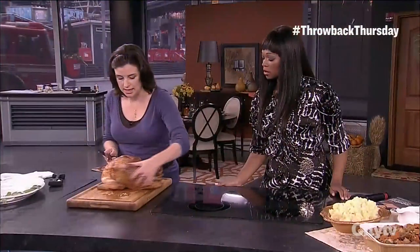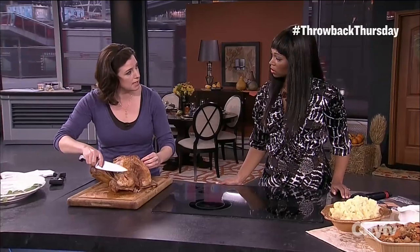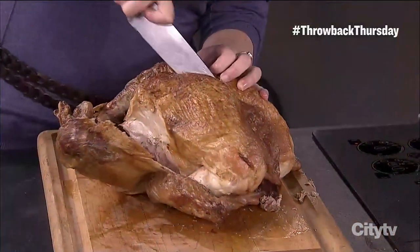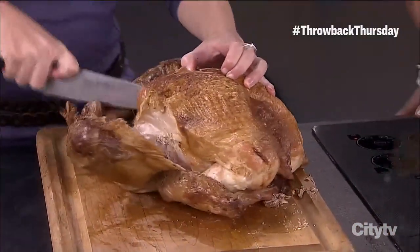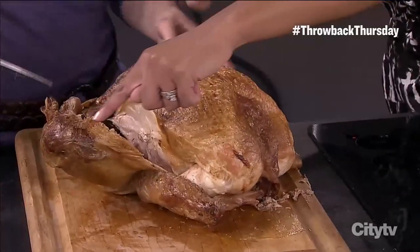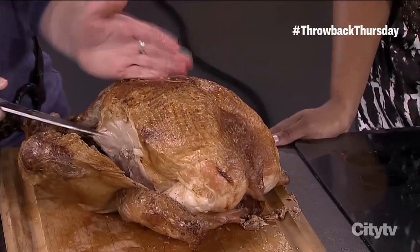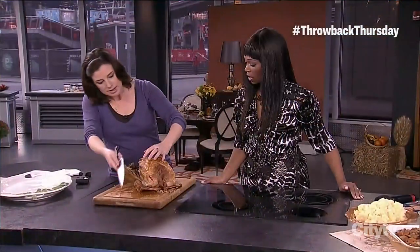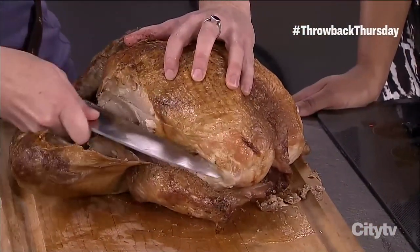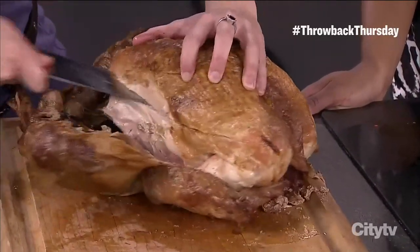The really key thing is that when you go to take the breast, instead of carving it slice by slice, take the whole breast off first — then you can carve it into smaller slices. Just go right down the side of the breastbone. Let those legs fall open so you can see where the breast is. Make one cut straight down the middle, then go in at the side. You can see how I'm just resting my hand on top of the bird — that keeps it secure.